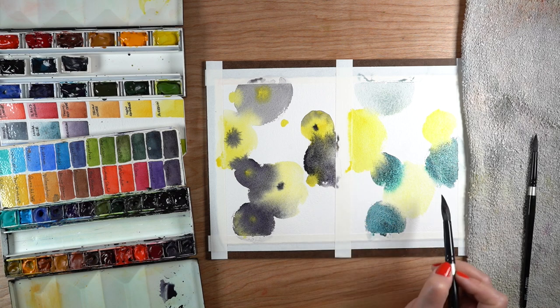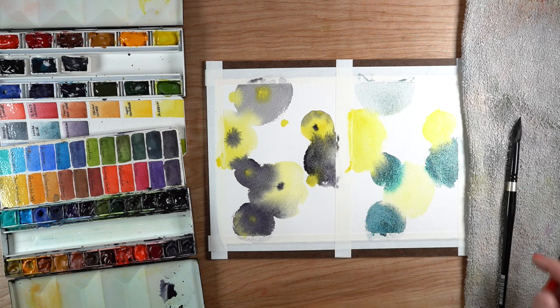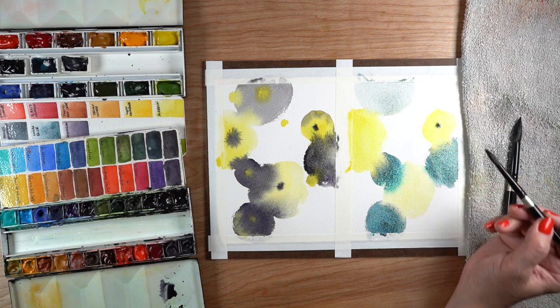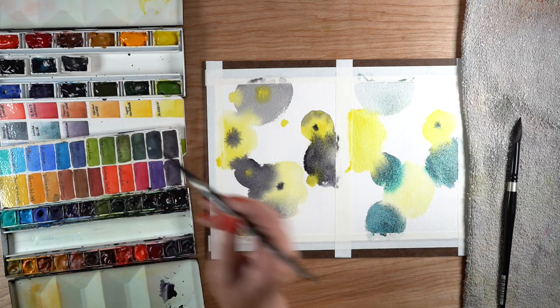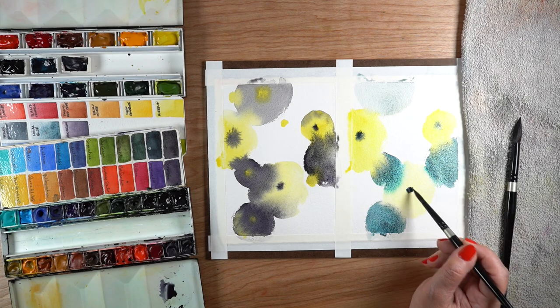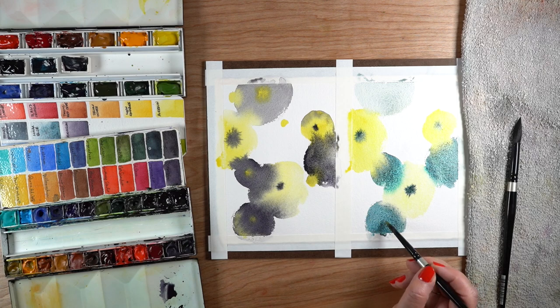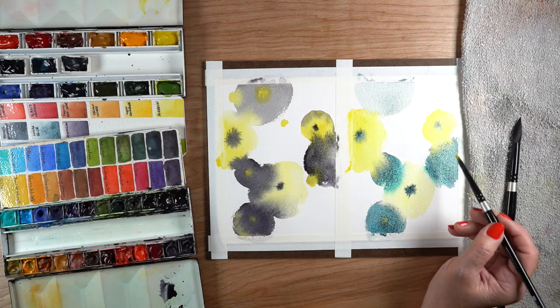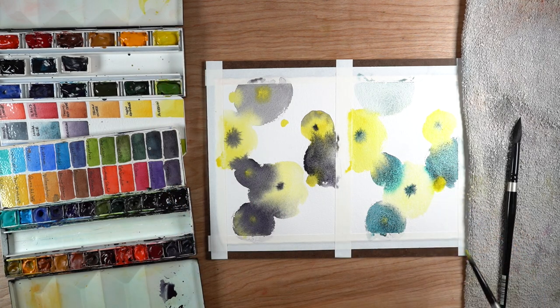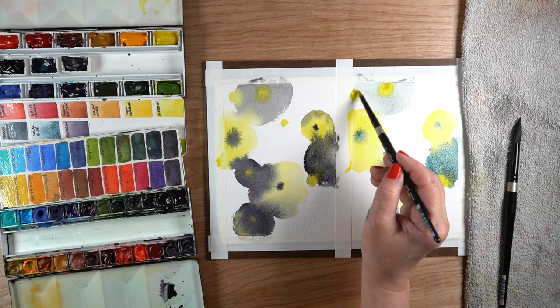I was really interested to see that the Lunar Blue sometimes gets eaten away at by the aureolin and sometimes it pushes into the aureolin. That's probably a factor of how much moisture is in both of those circles. But there's also a really cool teal at the edge when it blends. I want to try some things using heavy water with these two colors together and see if I can create that teal color and really pull that out in a painting.